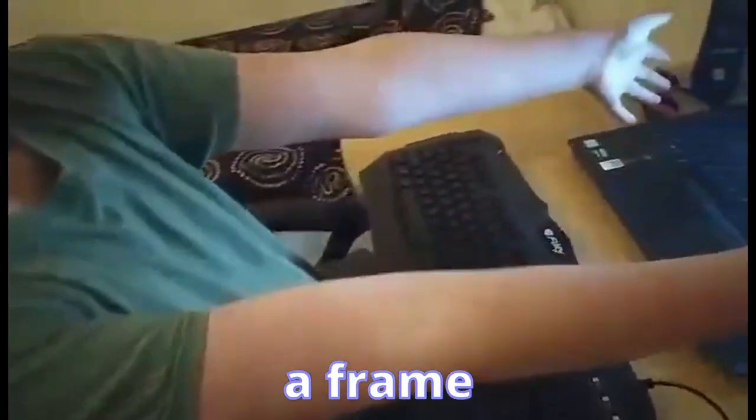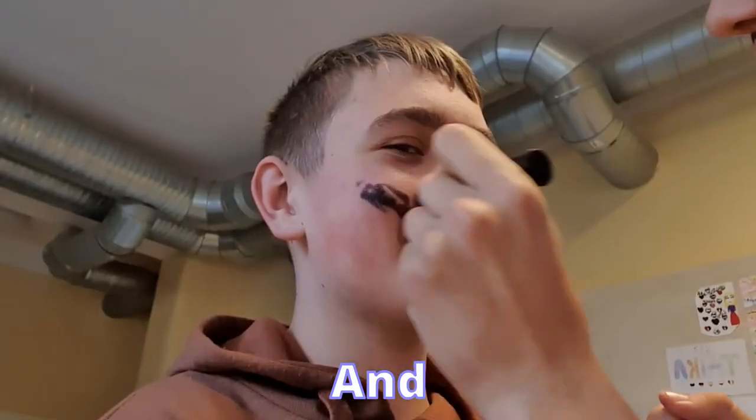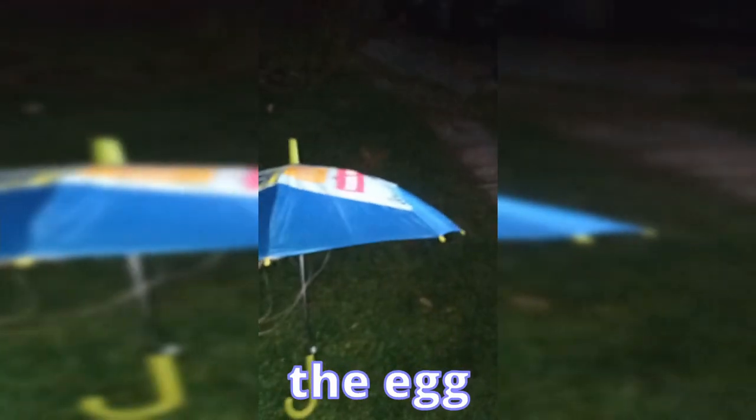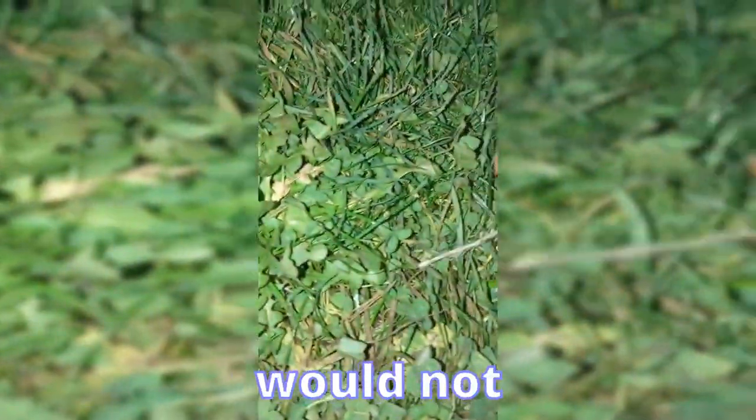We chose an umbrella as a frame for our project. And then the big work began. When our trio started experimenting, we met up and tried our best to land correctly and safely. The umbrella kept turning upside down, and our little friend Degli would not land properly without some modifications.